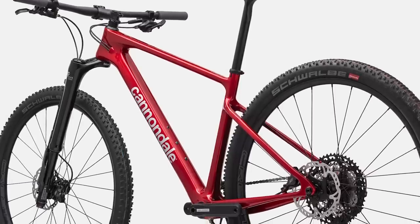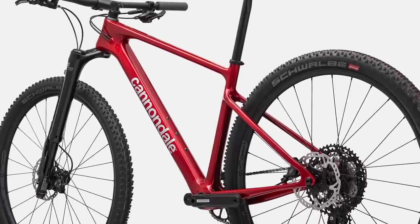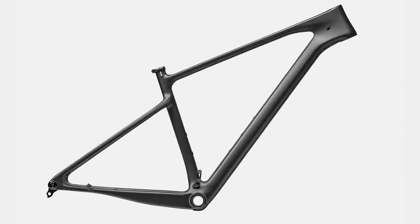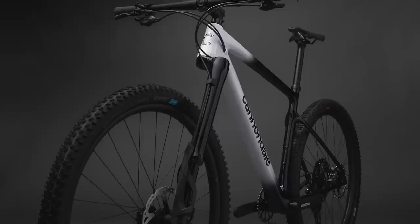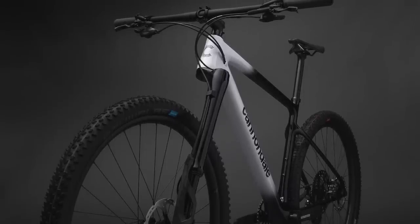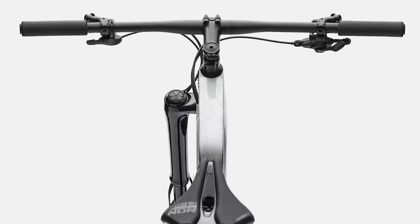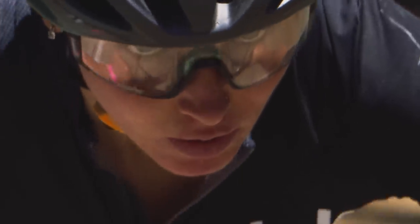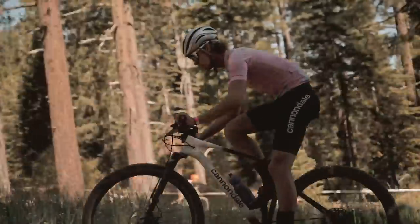The 2022 Scalpel HT has been built to be lightweight and Cannondale claims the frame weighs in at just 895 grams. This figure is for the medium sized high mod version painted in the lightest weight colour, without the axle, seat clamp or headset. This lack of heft should appeal to the bike's target audience — those looking to get to the top of the race podium or blast uphill.